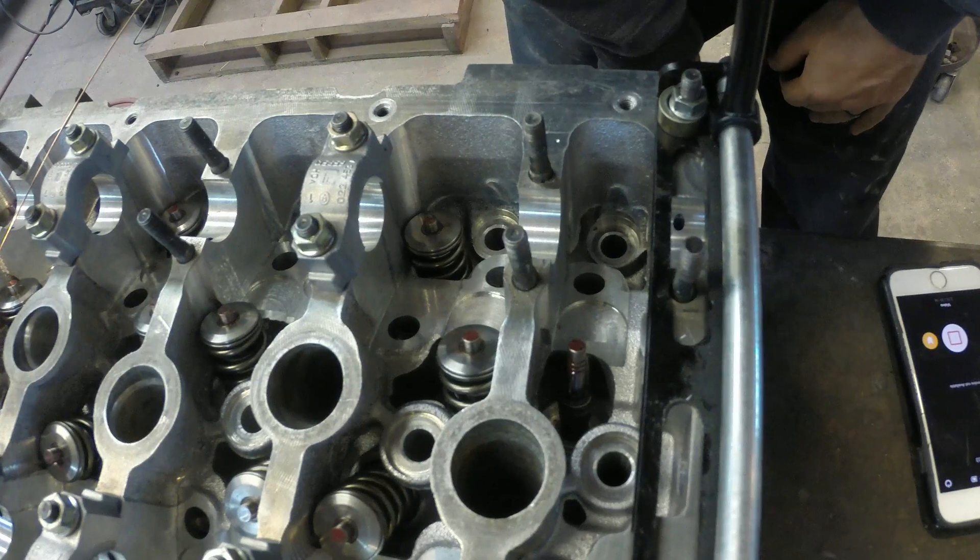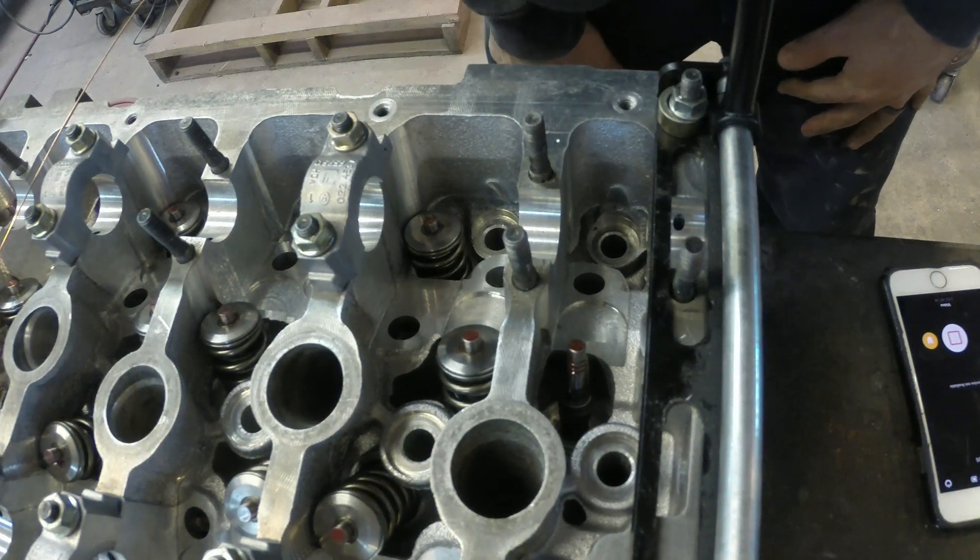So we have the valves in, all the stem seals in, and now what's left is to finish putting the springs and stuff in.